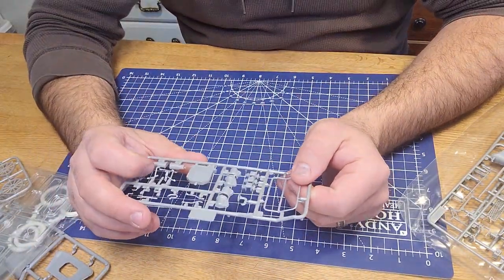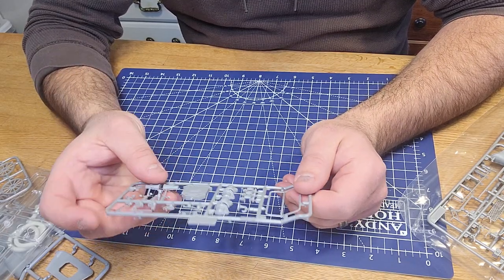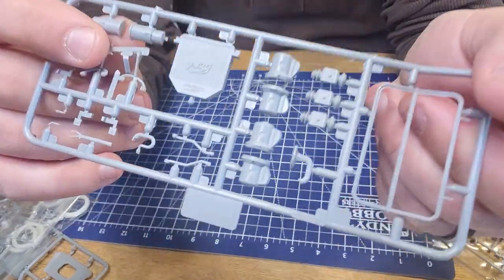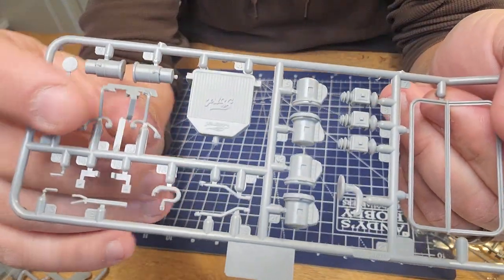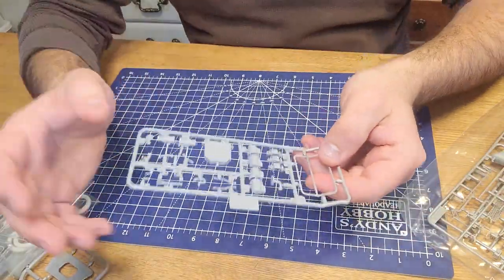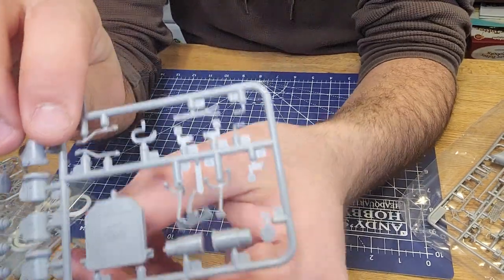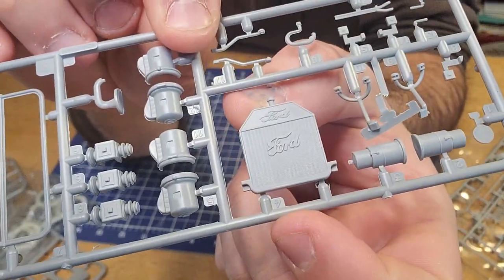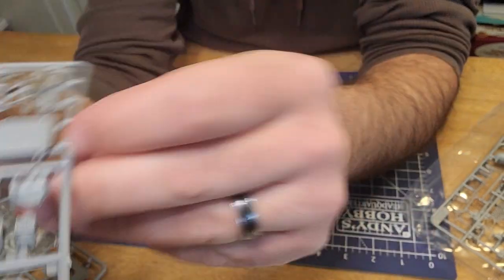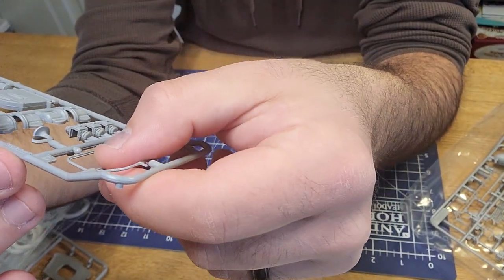There's a little bit of a mold issue here - it looks like a part came apart, probably in the bag during shipping. They're not in separate bags, so parts get knocked around. You've got the Ford logo on the radiator and some other pieces I'm not sure about yet.